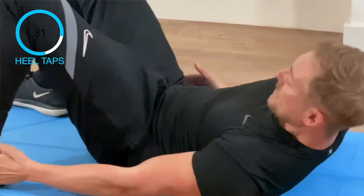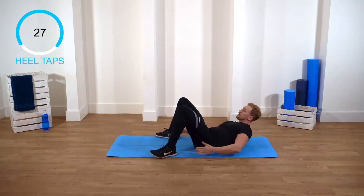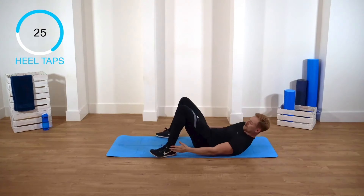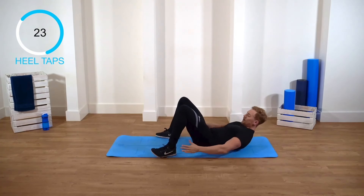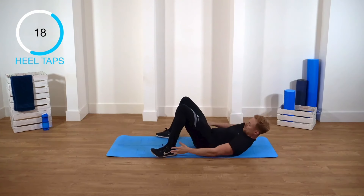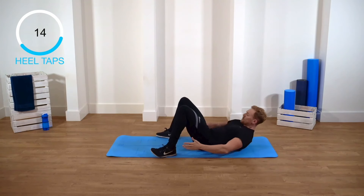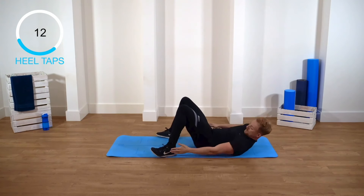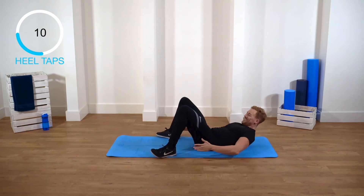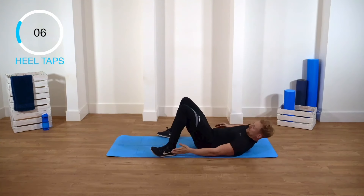Draw your stomach in. That's good. I hope you can feel that — I can. Touch those heels. Keep going, guys. Come on.